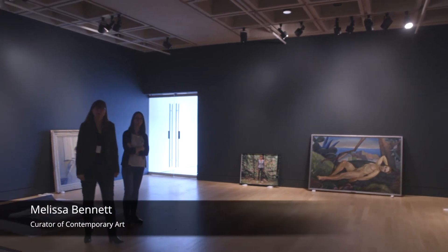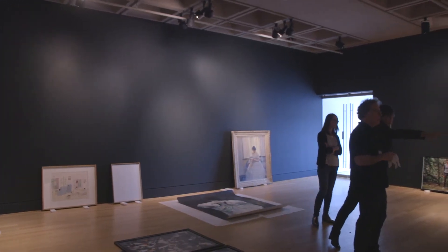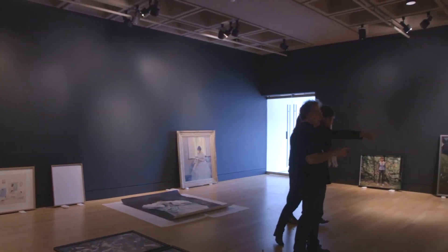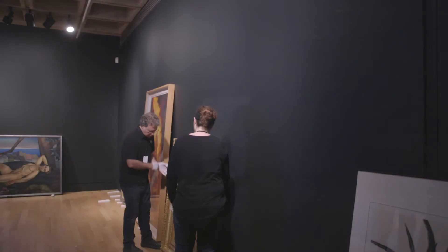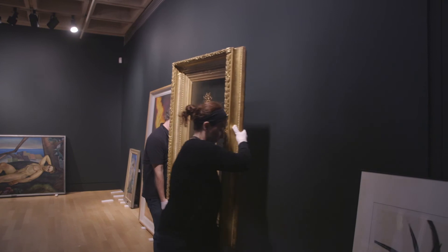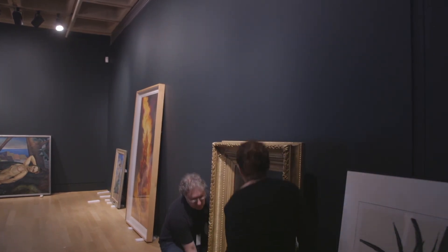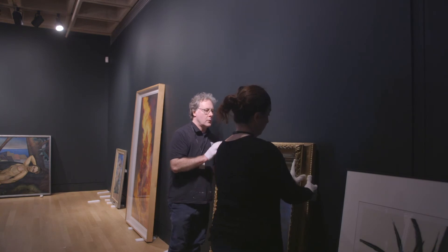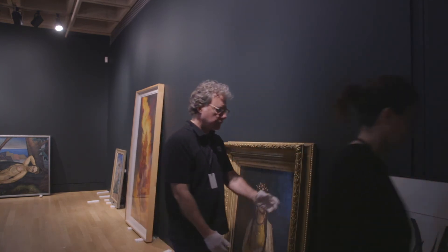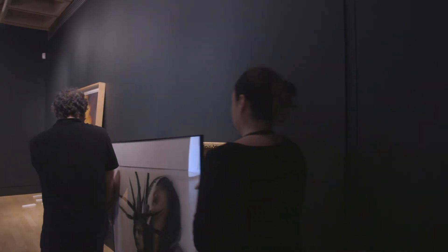Together with our curator of contemporary art, Melissa Bennett, we're looking at the space as initially laid out, and seeing whether or not we think it works. Here Melissa and I are thinking we'd like to see Sophie Anderson's portrait of Princess Toplahili switched with Rosalie Fable's Transformation, just to see what it looked like. But in the end, we decided that it worked better in the initial plan. Our preparators, Paula and Greg, are always responsible for all of the art handling that happens in the gallery.